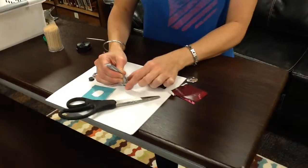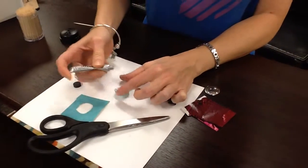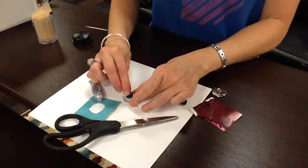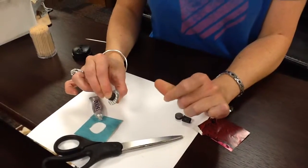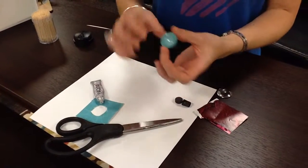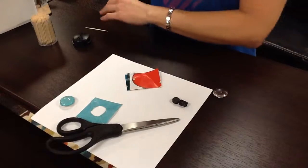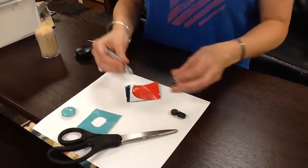I'm going to put a little bit more glue on there, put my magnet on, and really press onto that. Then you're gonna let that dry for about 30 minutes.